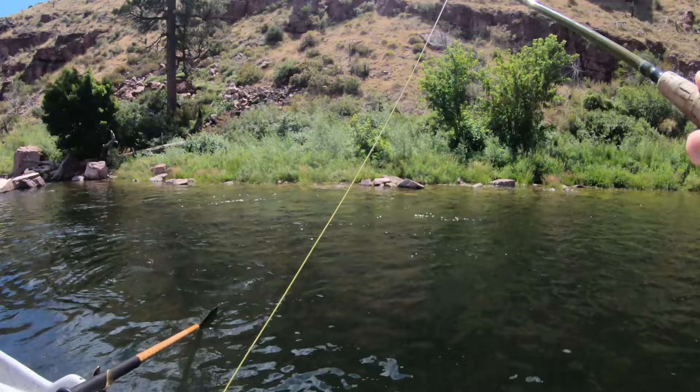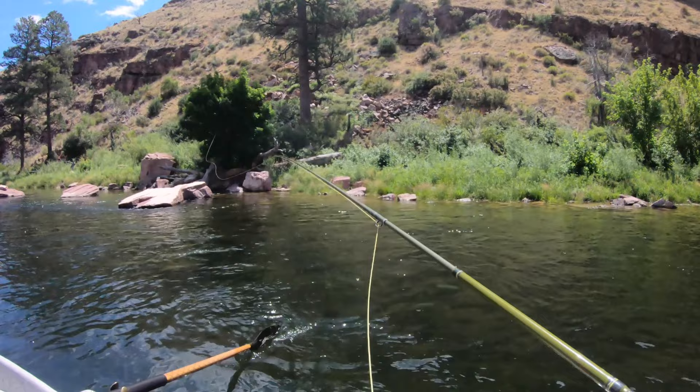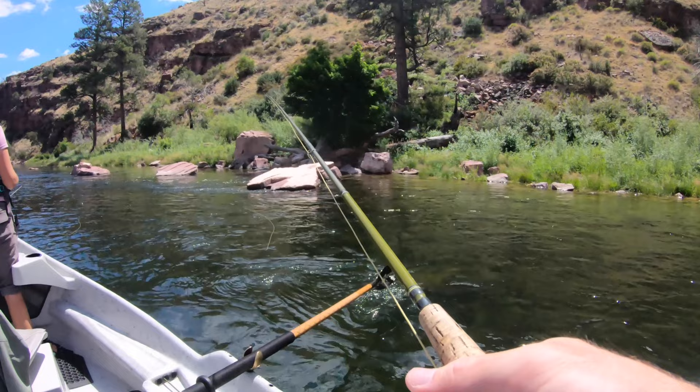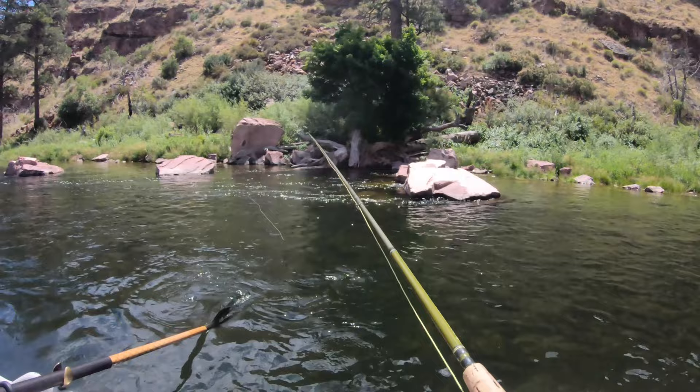I'm probably gonna fish tomorrow — gonna go down and wade fish, see what happens. Where to? I'll show you when we get down here. It's called Minnesota Flats. It's pretty sweet down there — just a flat area, kind of like flats fishing. It's just a sweet spot. As a wade fishing situation, you can kind of just pick all those little pockets.